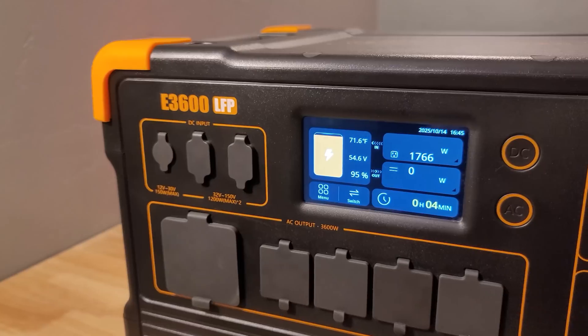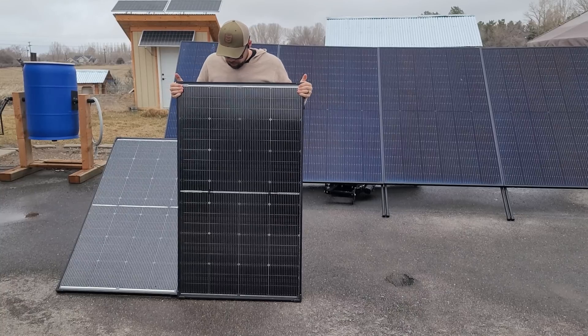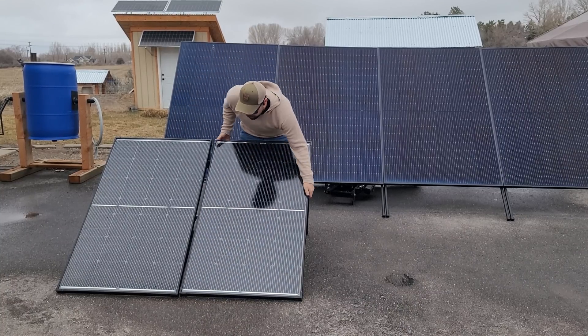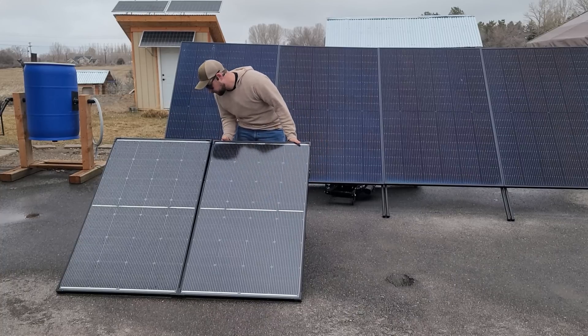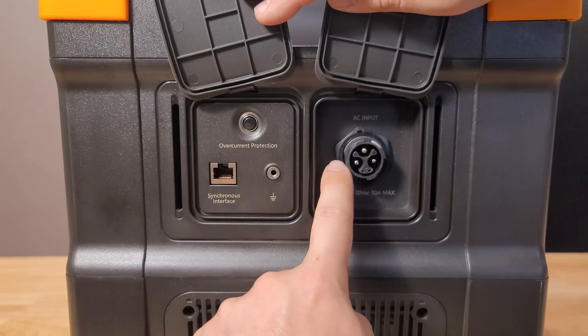There's another hack for increasing solar input, which I'll cover at the end. Pekron uses a 32 to 150 volt charge controller rather than the lousy 60 volt controllers many brands use — and it's a common XT60 connection, so you can get any generic adapter. If you lose the cord, you can replace it for $10 to $20. The 400 watt bifacial solar panels I recommend are linked below, but you have to buy 10 to qualify for shipping. For a smaller setup, I'd go with the CalSun 200 watt panels. You can wall charge and solar charge at the same time — so you could charge from a gas generator and solar simultaneously.